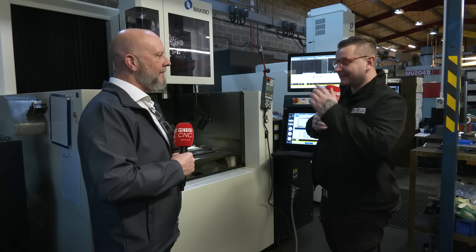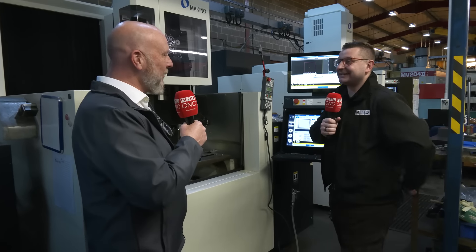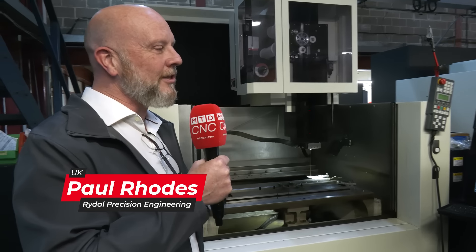So Paul, this wasn't actually the machine you went in to buy, is it? No, it's not. We went in to buy a die sinker machine because the machine we had was, I'd say, beyond its last legs — it had failed on us. So we went to look at a die sinker machine. We looked across a whole range of machines, different vendors, and by the time we got to the Makino, we liked this one so much as well, we thought, in for a penny, in for a pound.